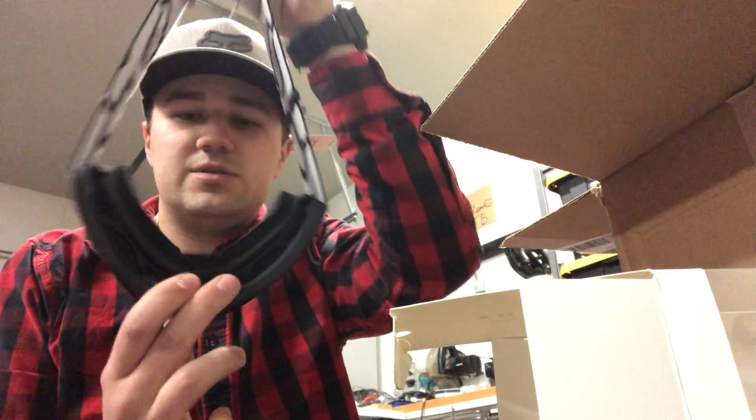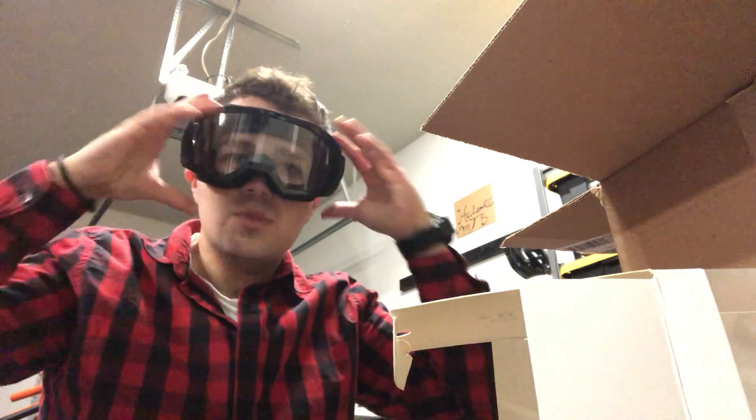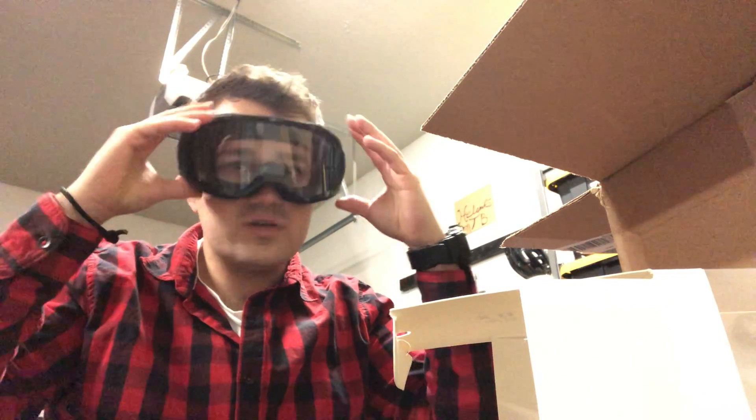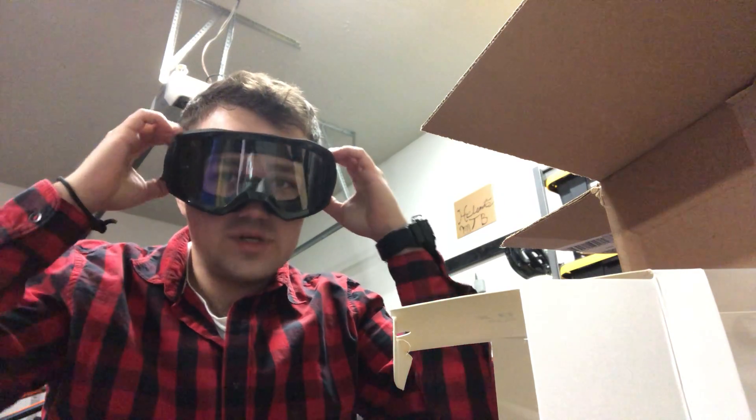Let's try these on. Very comfortable — I need to tighten them up a bit, but they fit nice and snug and will keep dirt and debris out while riding.